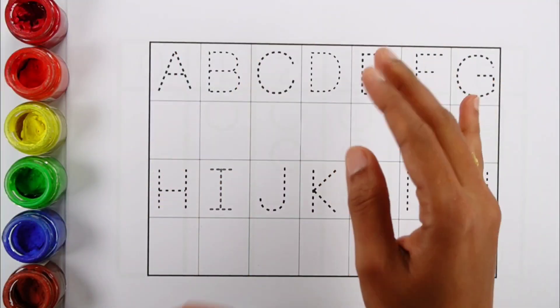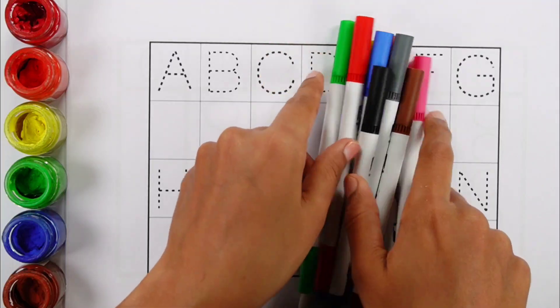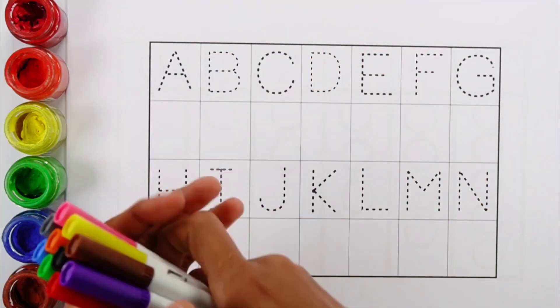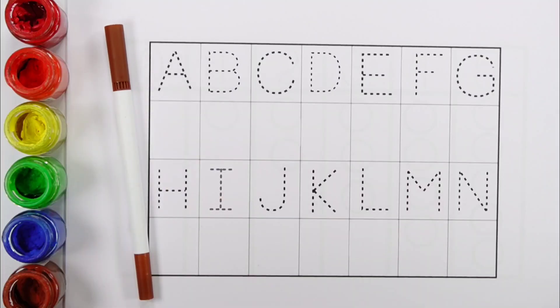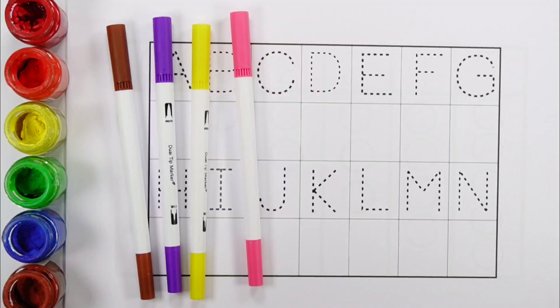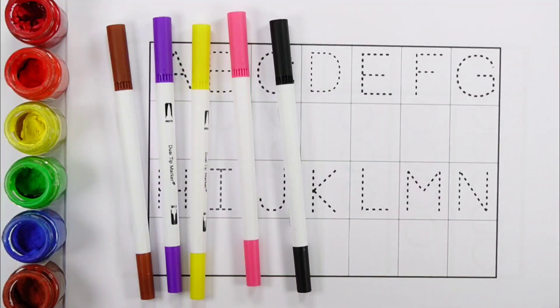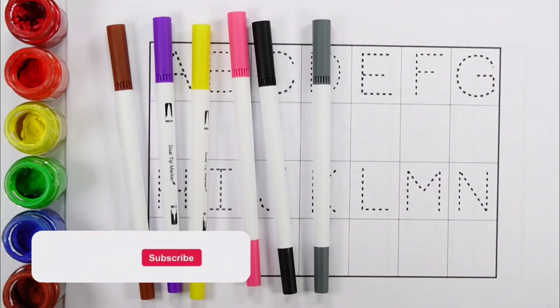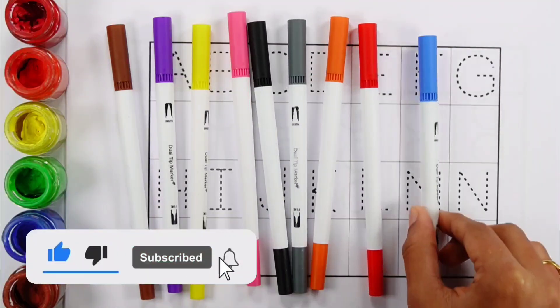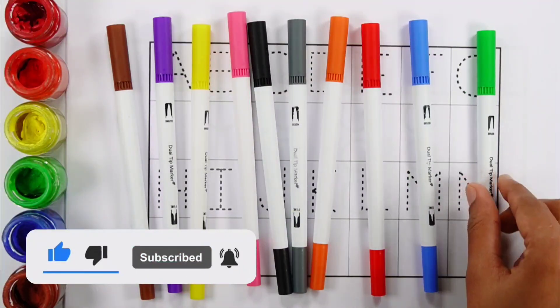Hello guys, let's learn some colors. Brown colour, violet colour, yellow colour, pink colour, black colour, grey colour, orange colour, red colour, blue colour, green colour.